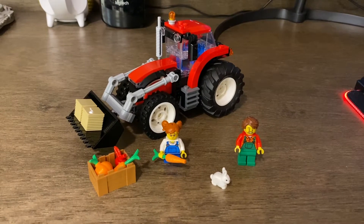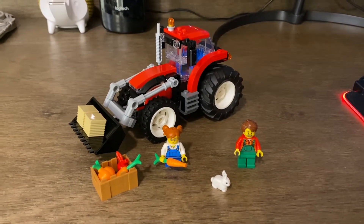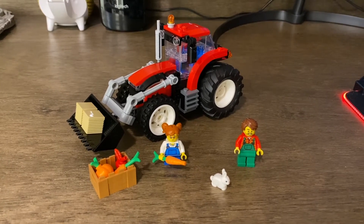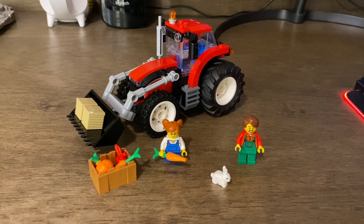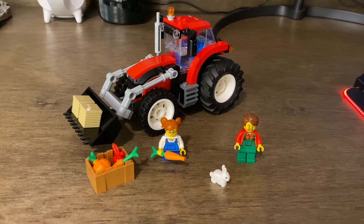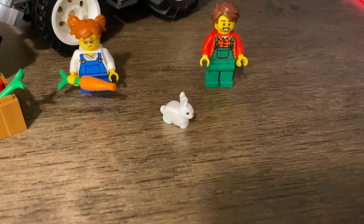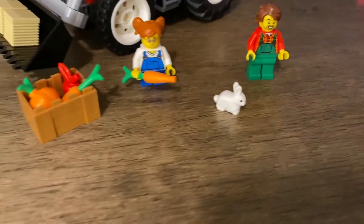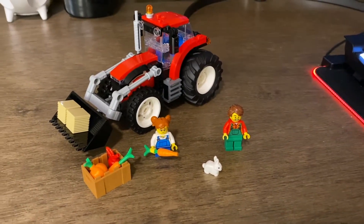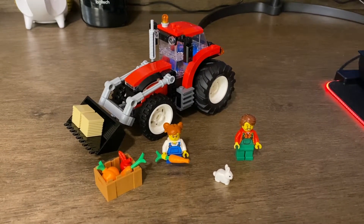Overall, for twenty dollars I cannot recommend this set enough. In my future LEGO City I've always wanted a farm section and I'm definitely going to put this in there — maybe even grabbing another one because they just look fantastic. I'm a big fan, I like the rabbit. For twenty bucks, it's a cute little build, it was a fun build, and I think it looks great.